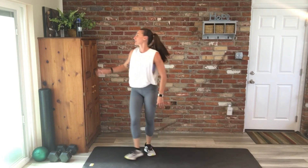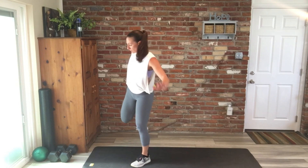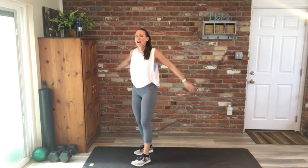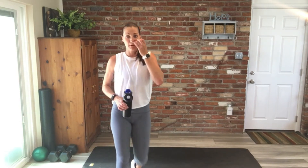Come on up, stretch those quads. Go ahead and switch. No balance. Do any extra stretches that you need. Thanks for joining me today, you guys.